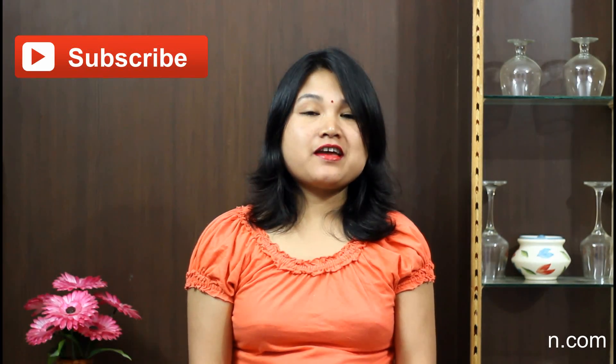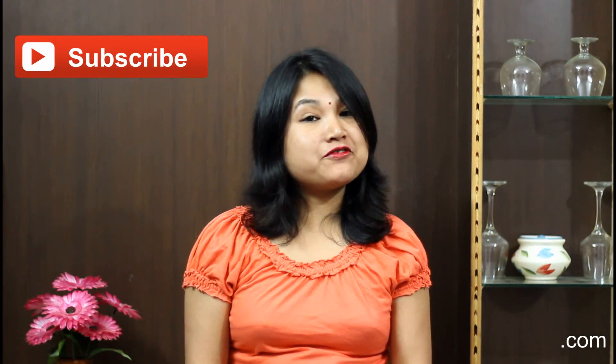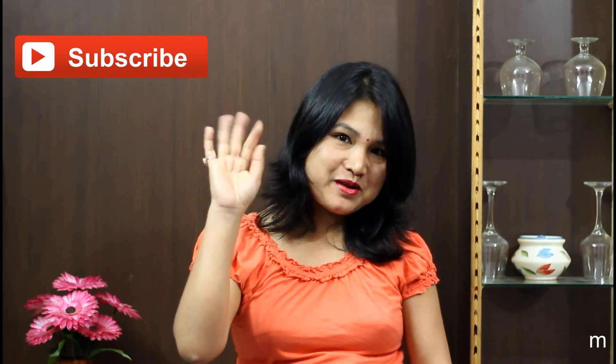I hope every kid will love this cake. Thank you for watching — see you soon in another video. Bye bye, take care, and don't forget to subscribe!